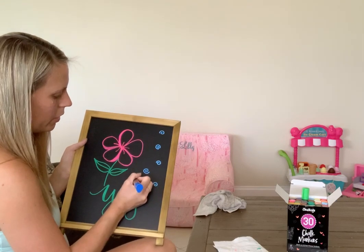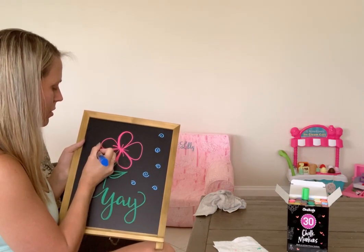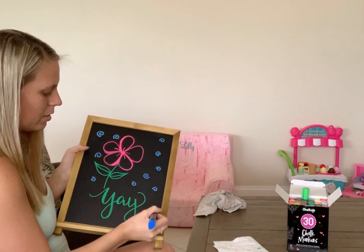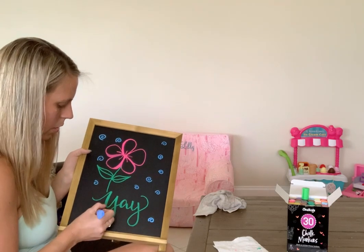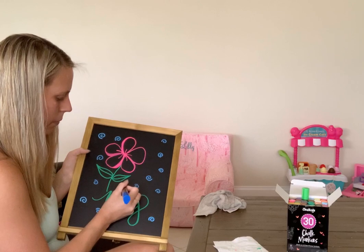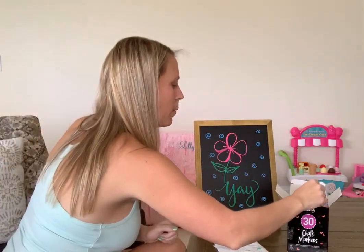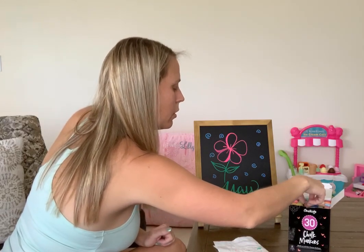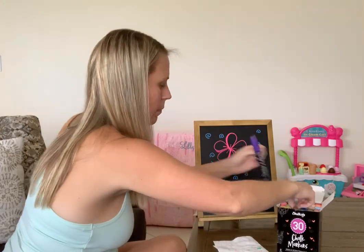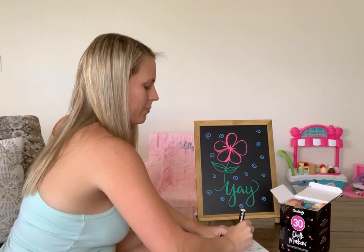It kind of reminds me of some colors that were popular in the 90s — just little flourishes here and there to make this sign a little more festive. Obviously this is not at all how I would do something professional, but I figured if I'm going to show how an everyday person would use it, I might as well do it that way. I'll post some professional chalkboards later using these markers as projects come up. Now let's do a purple — here's a really nice, really happy purple.